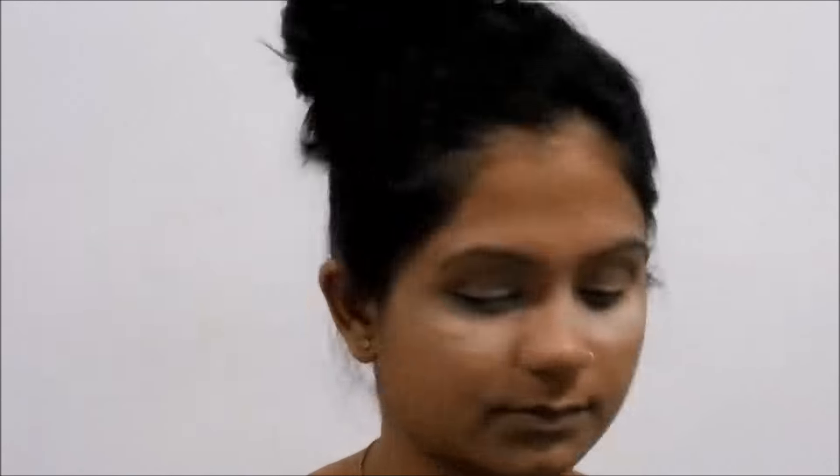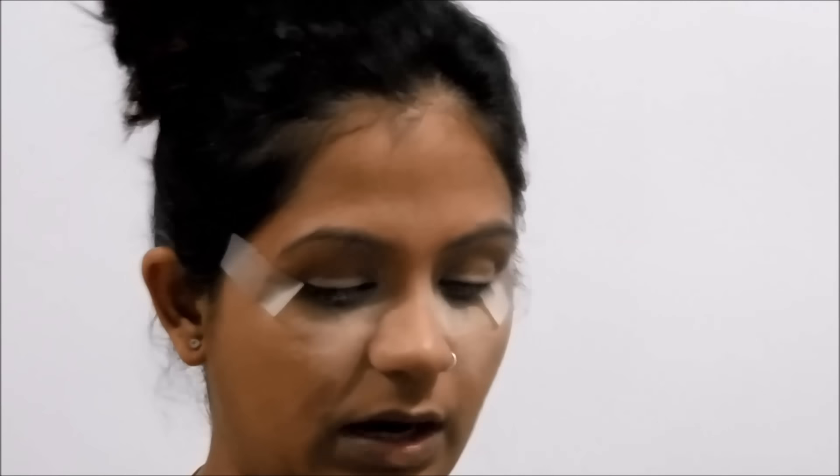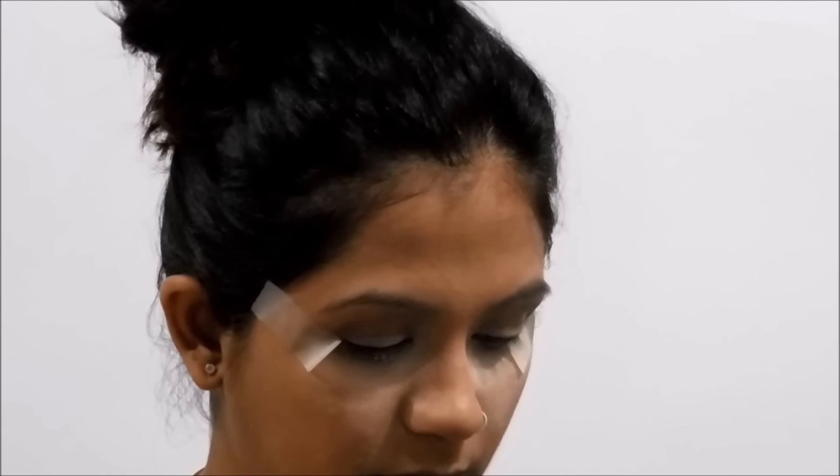This is going to be a very dark eyeshadow look. For that, I'm going to use tape on the sides of my eyes to get a sharp line for my eyeshadow. I'm going to use really dark colors, so I need a transition shade first. For the transition shade, I'm going to use my Miss Rose Professional Palette — specifically this rusty shade. Using my blending brush, I'll pick it up carefully, as these are highly pigmented colors. You need a very light hand when picking up and packing the color.